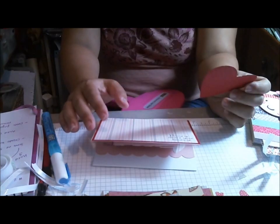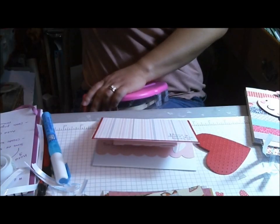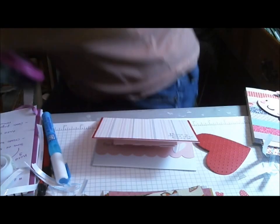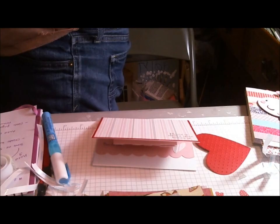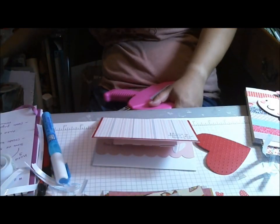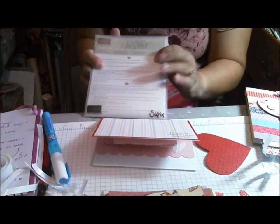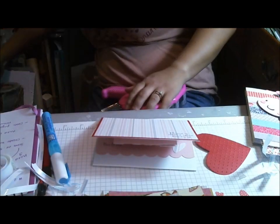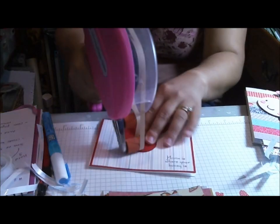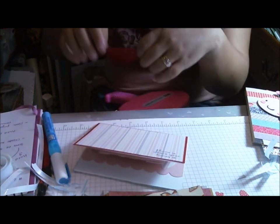I just cut this heart out using — Stampin' Up — they have these dies called Framelit Tarts. They are for their Big Shot, but they work on my Cuddlebug. And then I ran the image through my Swiss Dots Cuddlebug for just a little something. That was easy. I'm trying to use what I have, and my mat needed to be cleaned anyway.